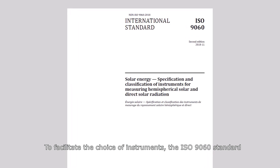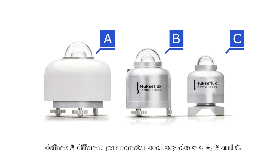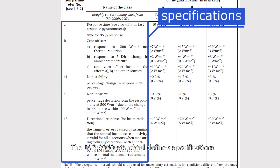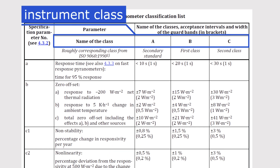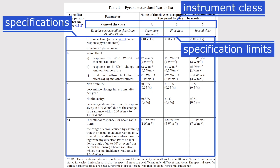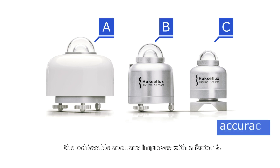To facilitate the choice of instruments, the ISO 9060 standard defines three different pyranometer accuracy classes: A, B, and C. The standard defines specifications and gives specification limits per instrument class. From class C to B, and class B to A, the achievable accuracy improves by a factor of two.